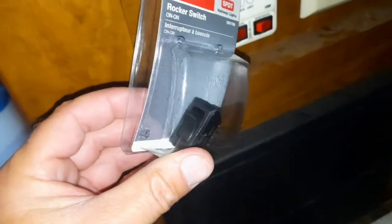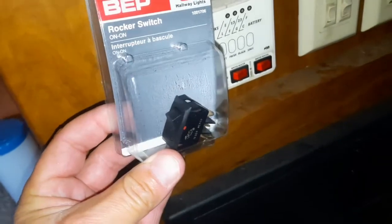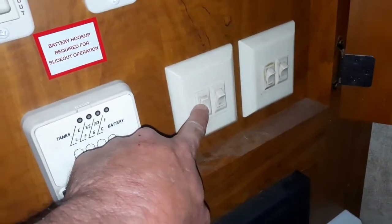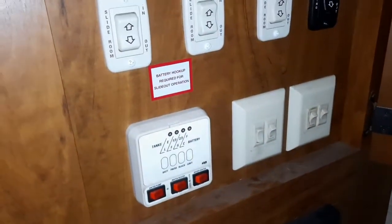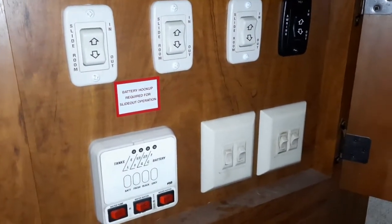I believe it's the same size. I really didn't care if it was the same color, because it's not — once it shows through here it'll be black. Sorry, I'm squatting down right now. I'm an old man.